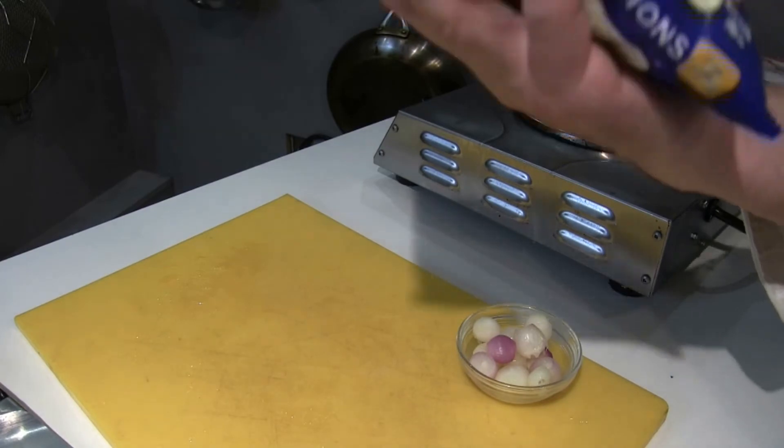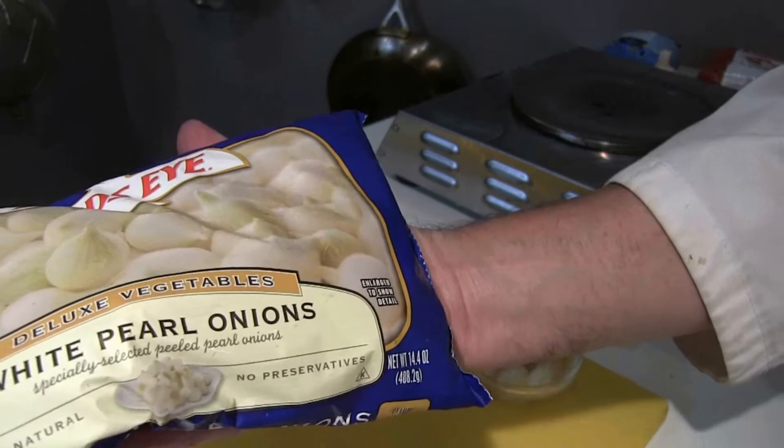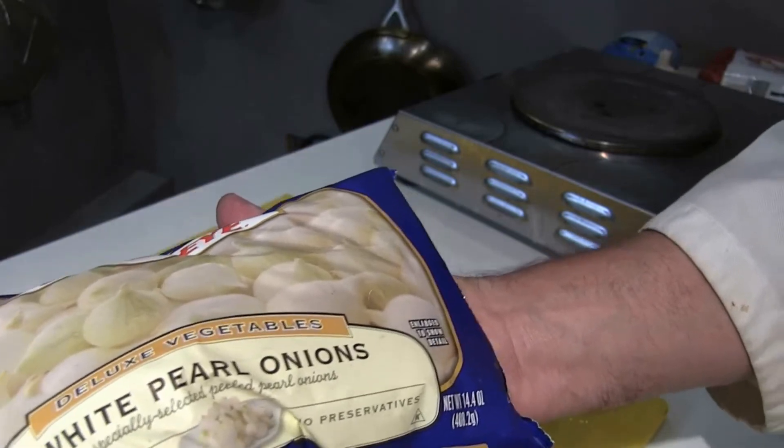Here's a little tip: you can actually buy these white pearl onions frozen and they're already de-skinned, so that'll save some time.